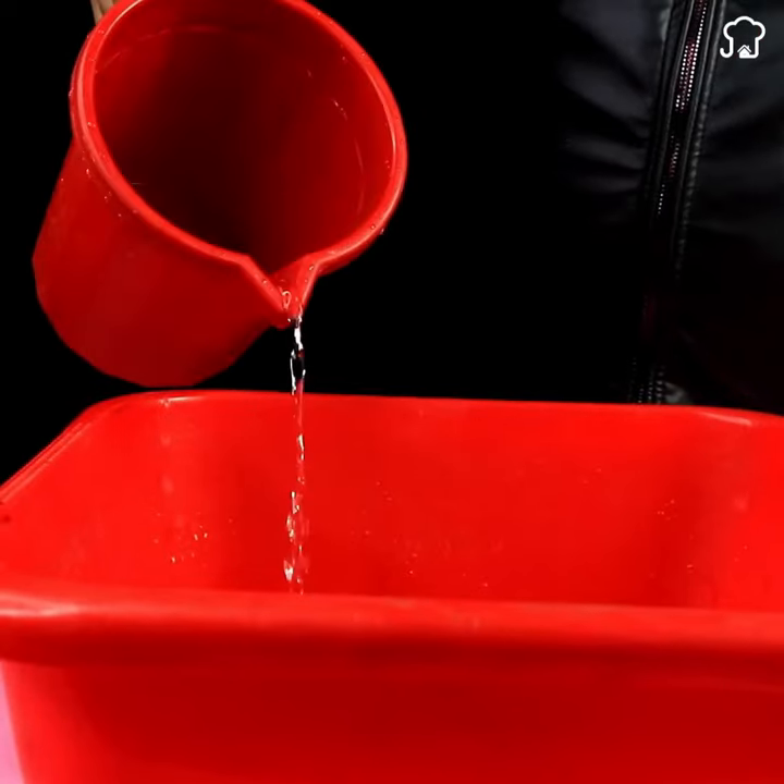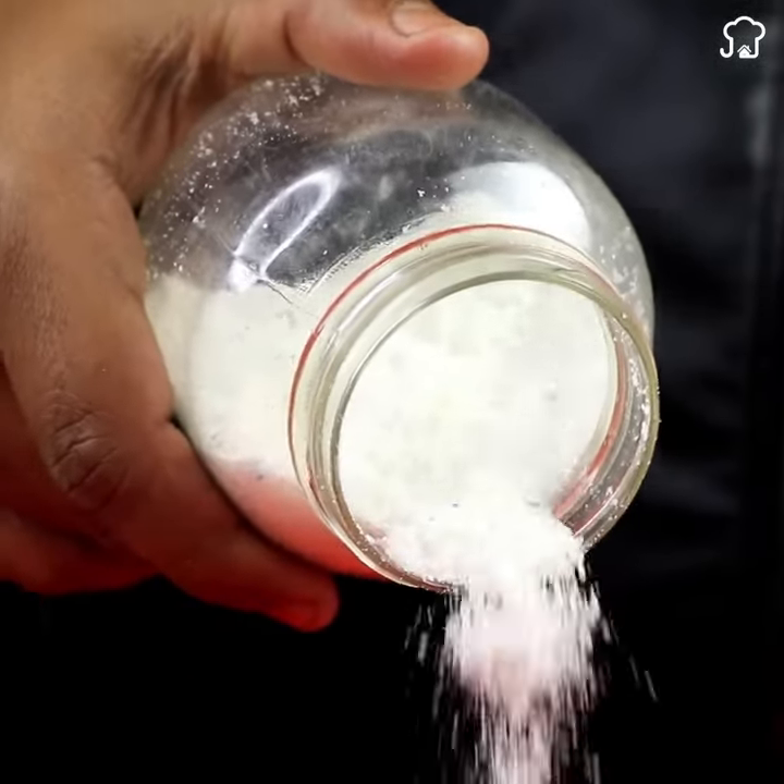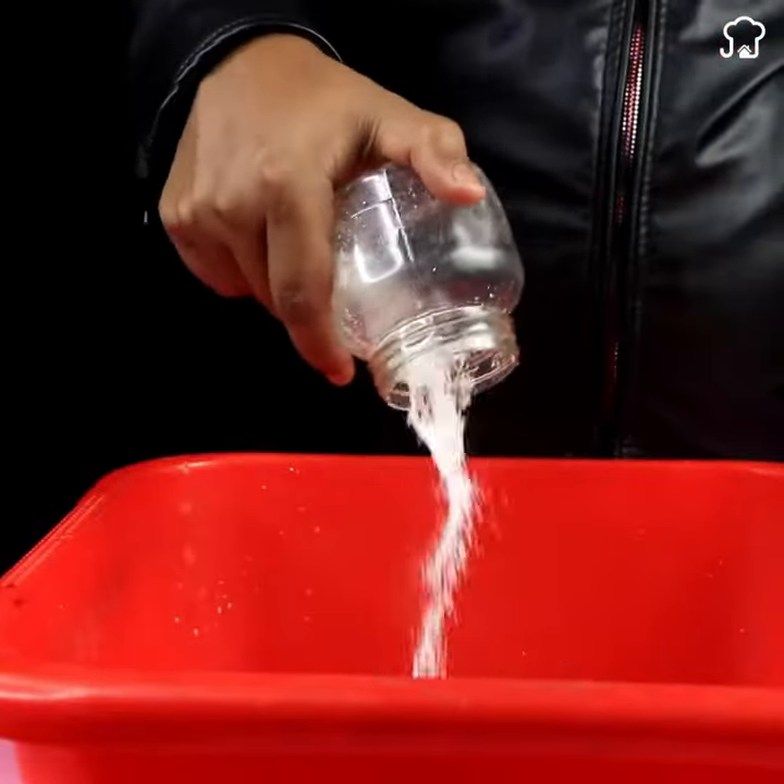Fill the bucket with approximately 2 liters of water at room temperature. Next, add a tablespoon of baking soda to the detergent powder used to wash dishes. Once mixed, pour this solution into the water and use a spoon to mix until it is completely integrated.